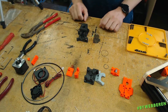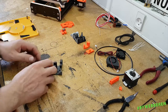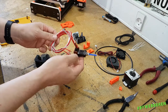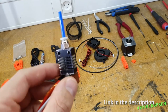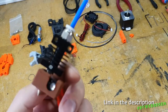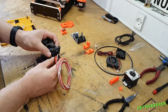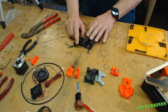Then we take the extruder body, which for the Datsun Prusa i3 is designed for this kind of hotend. This one is called the spider hotend — it's a version you can get here in Denmark, but it's the same kind of hotend that's used on the CR-10, which is a very popular printer.